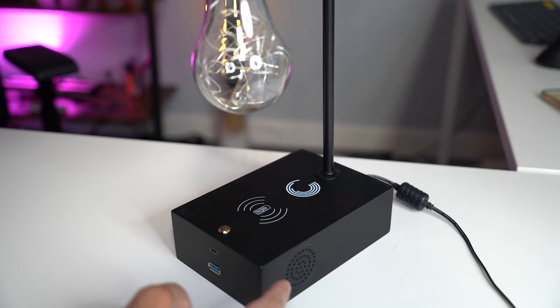It also has a Bluetooth speaker, so I'm going to play some royalty-free music now to show you guys how it sounds. I've got it connected already.